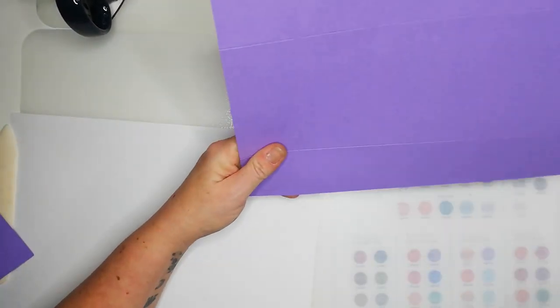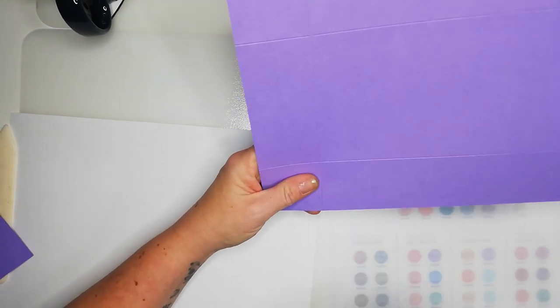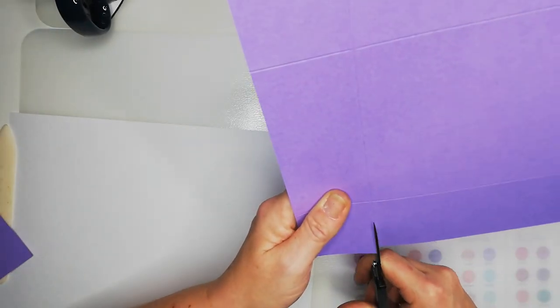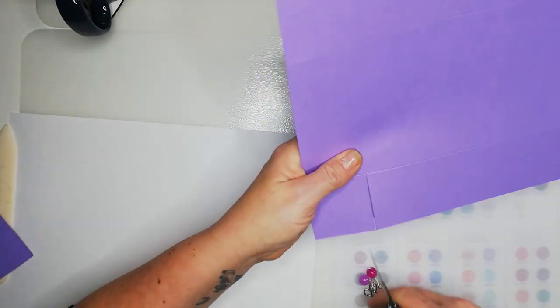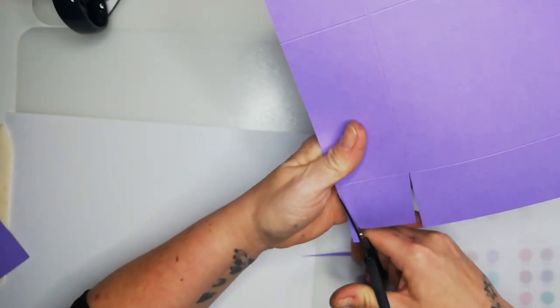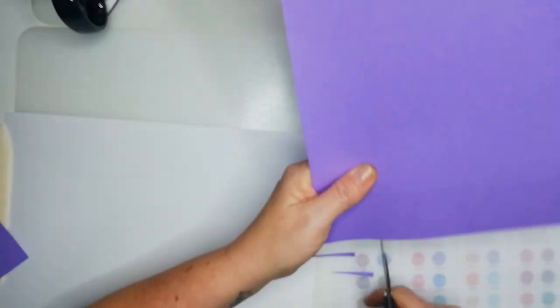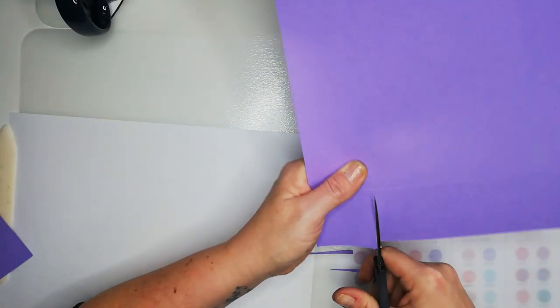For the lid, I always cut up the left side of the score line, and for the base I always cut up the right side — it just takes it in a little bit better. You're going to cut up the score line, remove a couple of little triangles, then turn and do the same again.